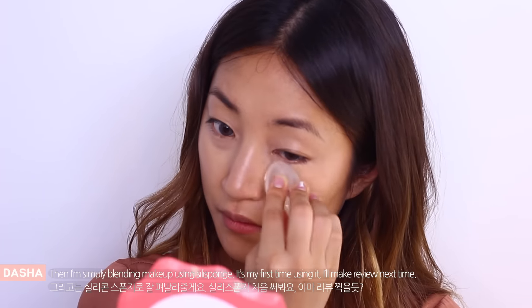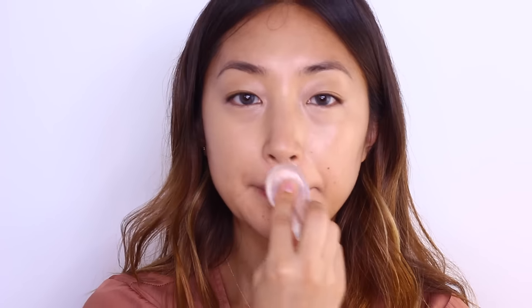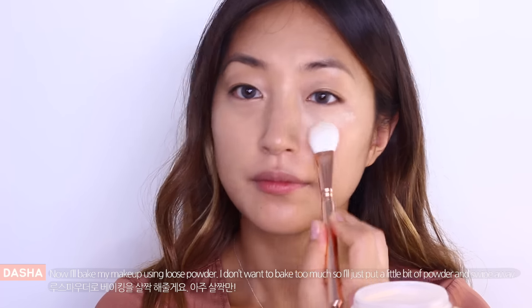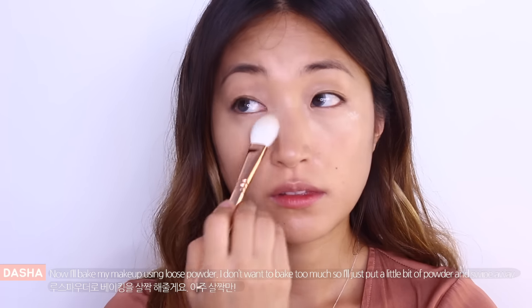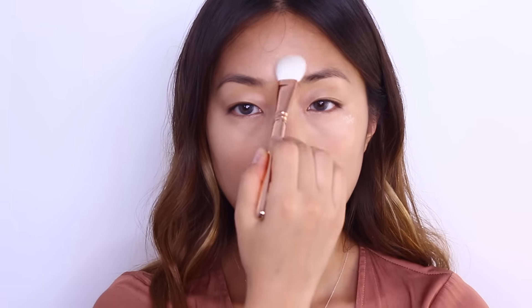This is my first time using it and I think I'll make a review next time. Now I'll bake my makeup using loose powder and I don't want to bake too much so I'll just put a little bit of powder and swipe away. Next, I'm just contouring my face with Kat Von D Light and Shade palette.